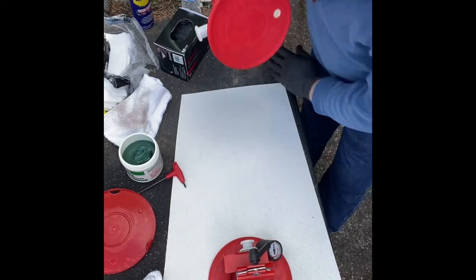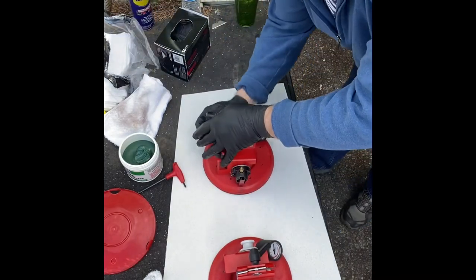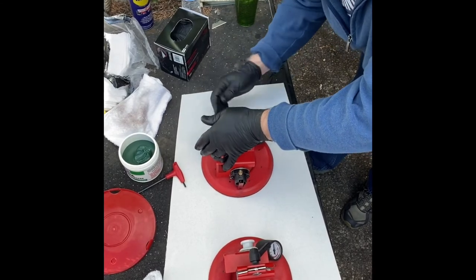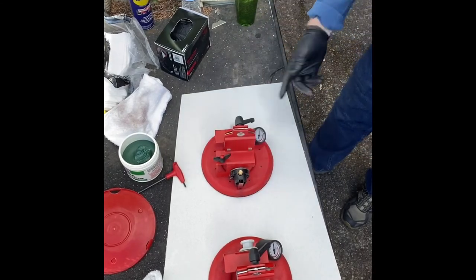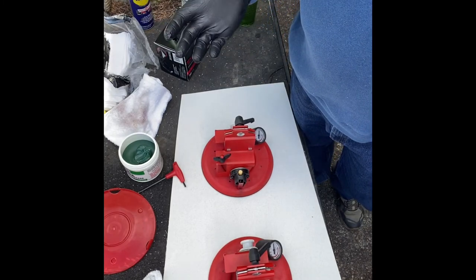Put that back in. Get your substrate — this is a piece of Decton 3 mil that I got from the last class, figured it's a good tester. Six pumps, 60 pounds, problem solved.